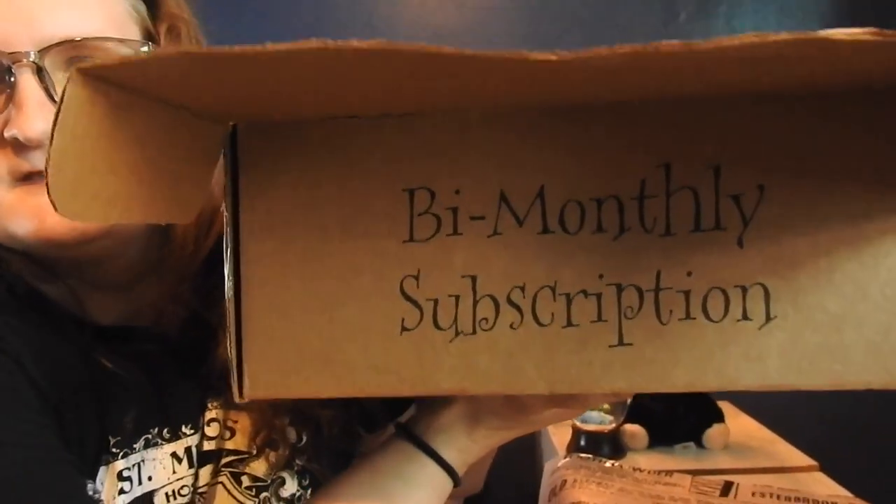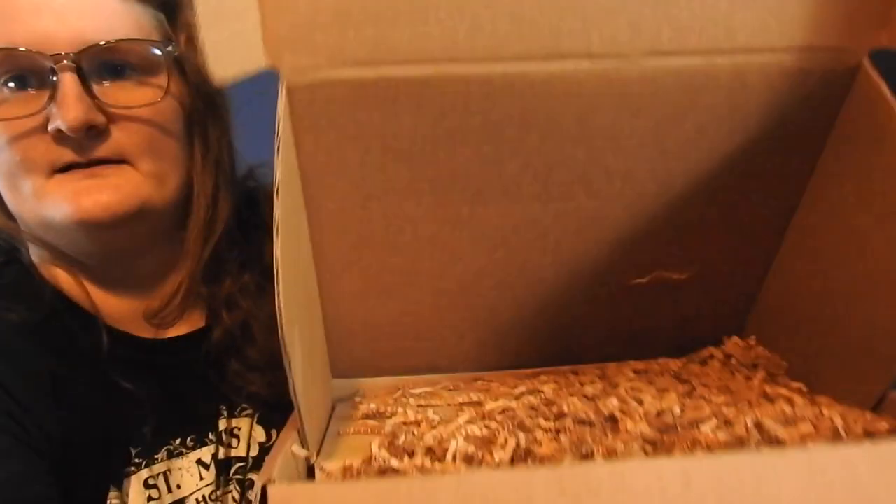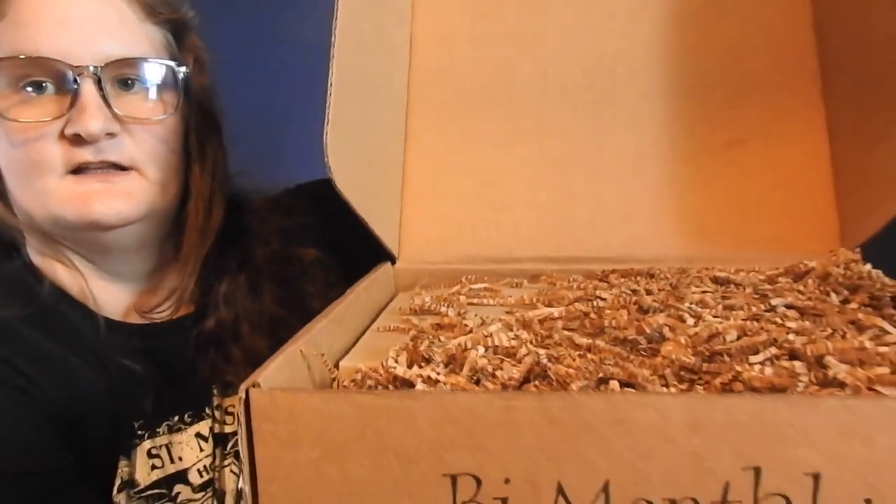It's kind of interesting that I'm using Bellatrix Lestrange's letter opener dagger to open an Order of the Phoenix and Dumbledore's Army box theme. This one is the bi-monthly subscription. Y'all get the first sneak peek. A lot of bubble wrap in there.